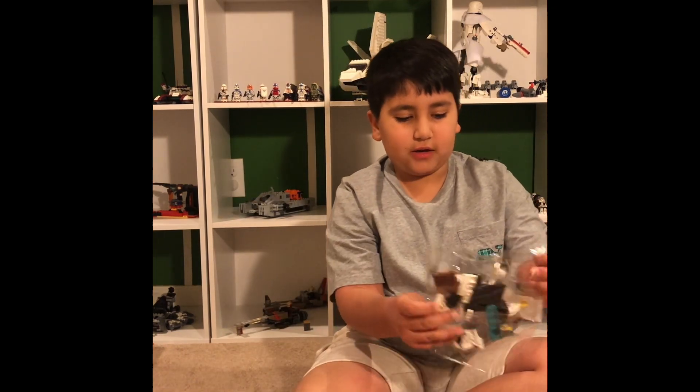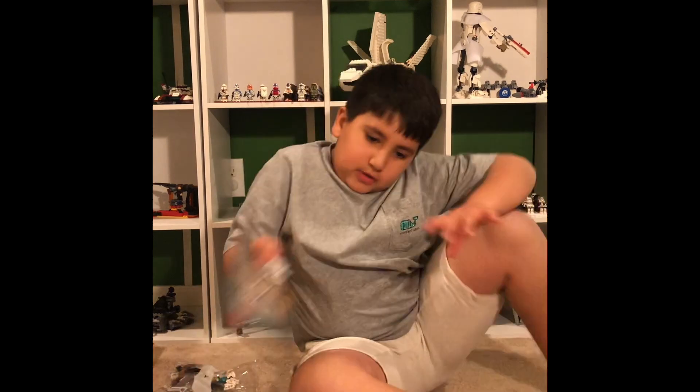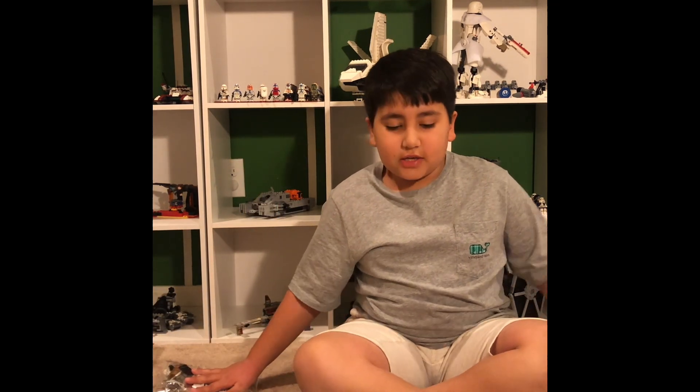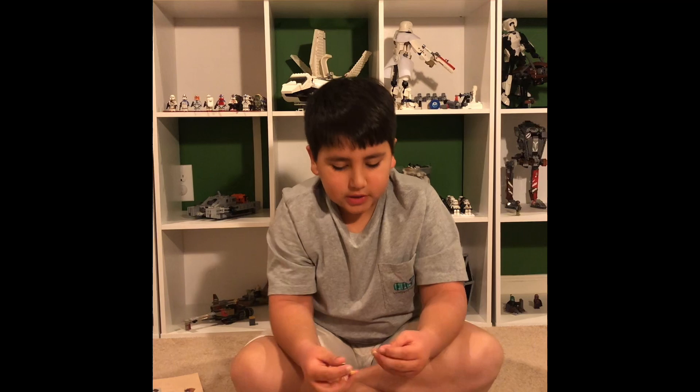Here it is — bag number one. Here's the picture of the Pteranodon. I'm going to be working from the smallest to biggest, and the Pteranodon is the smallest, so that's what I'm going to be doing first. Let's get started.